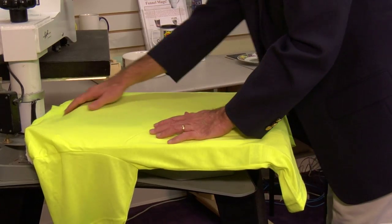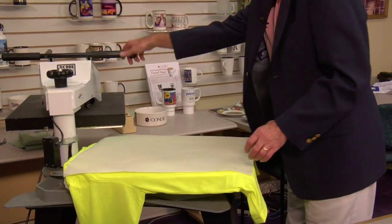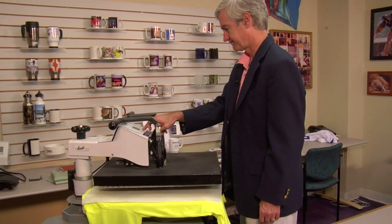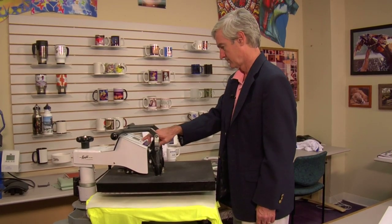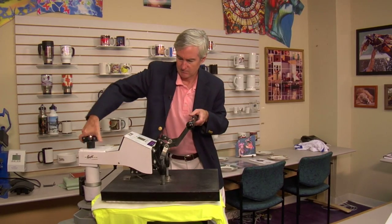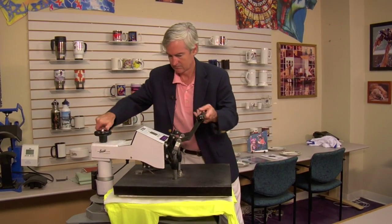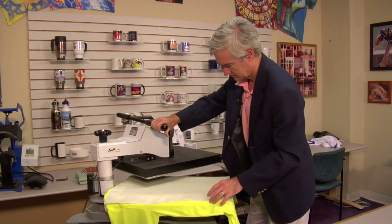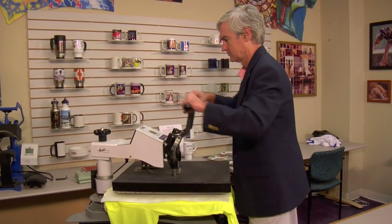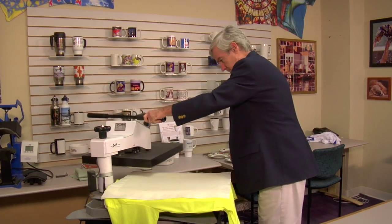I've got it where I need to be and it looks pretty straight. Now we're going to pre-press it just for a few seconds to get any remaining wrinkles out, and I'll set my timer for 40 seconds at 400 degrees. I don't know what the pressure was set for before, but it looks like it's set a little bit too high, so I'm backing off on the pressure. A little bit lighter — I think that's pretty good.